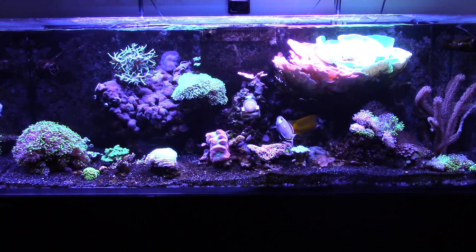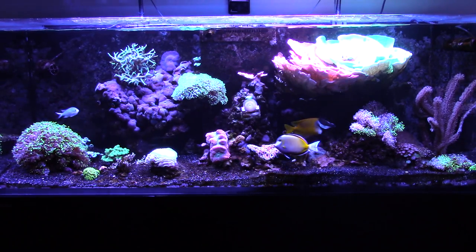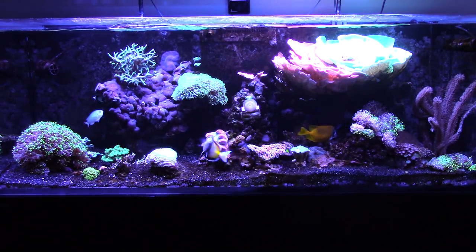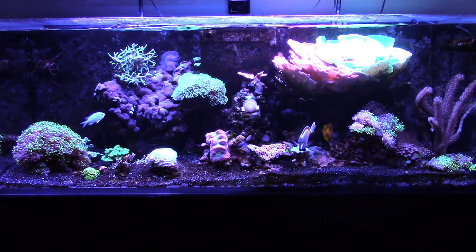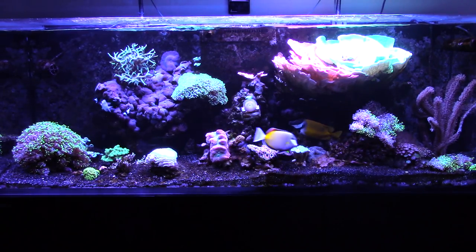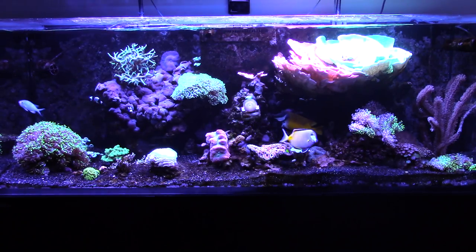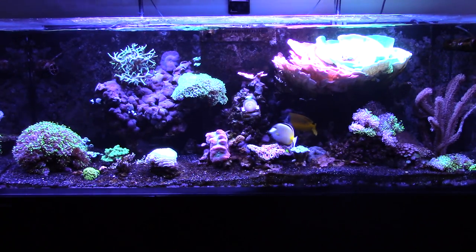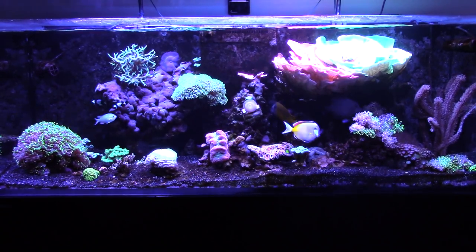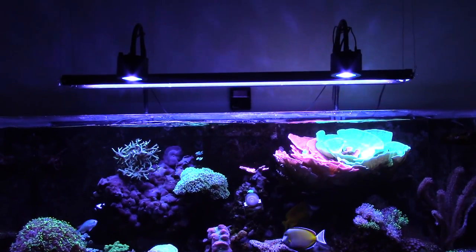Hey, how's it going guys, this is Pablo with another update on the Red Sea Reefer 450. This time I'm gonna focus on the reef itself. I noticed that lately I've been posting protein skimmer videos, and some people in the comments said to do an update on the reef, so here we go.